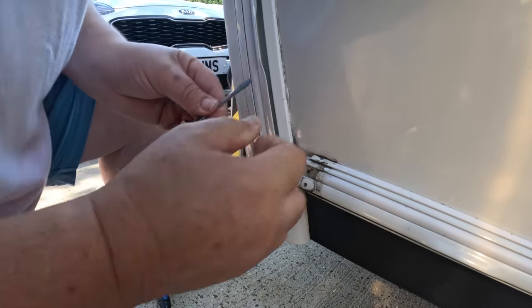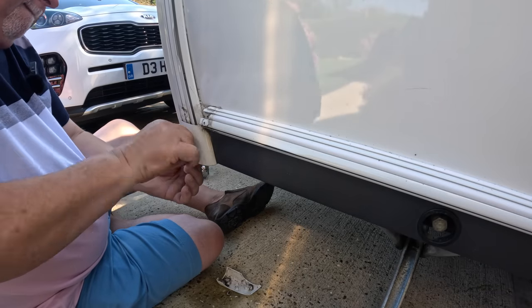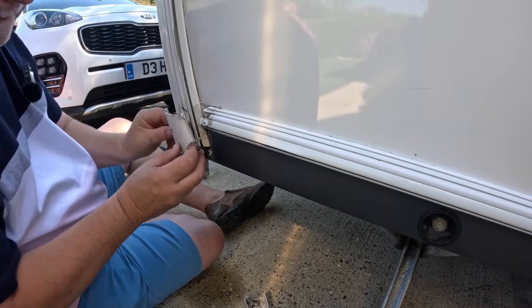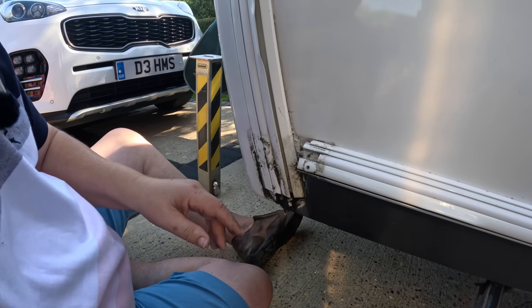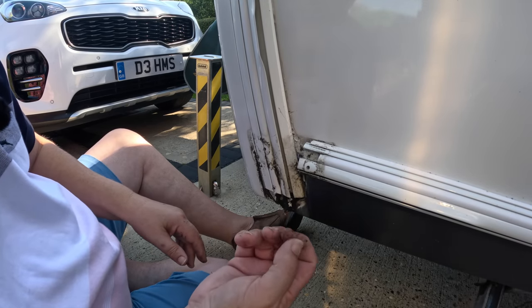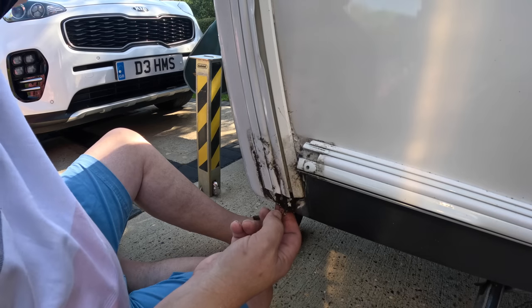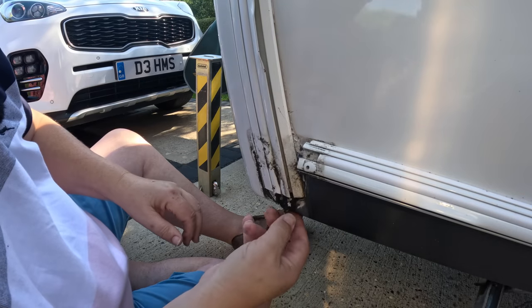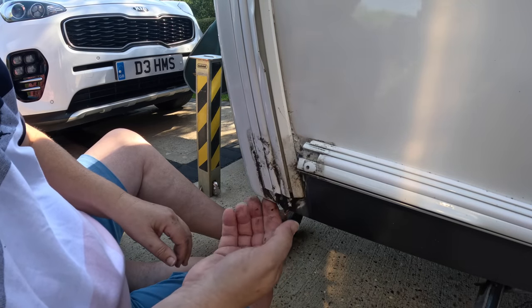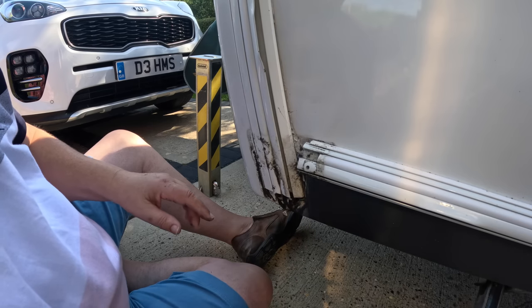I've just removed this bottom bit here as well. Sikaflex is really good - very strong, very sticky. But there's quite a bit of moisture at the bottom here, like water. I think this is from where I clean the caravan. I always have the caravan sloping slightly forward. The water's running down here clearly, as it would do because it comes off the roof. There was a gap here. But here - that's actually wet here. And we haven't had any rain for two or three days. So I think it's built up at the bottom here. I'm just going to clean this bit up.